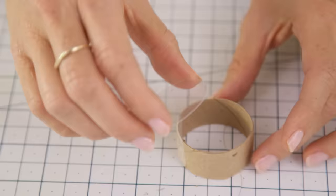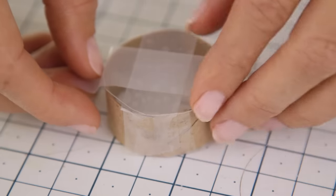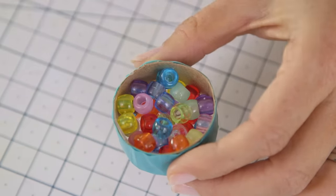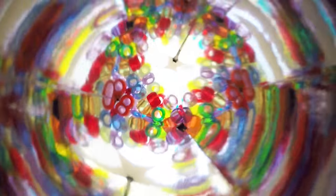Then take your second plastic circle and place it on top of your end cap and secure it with clear tape. Finally, I'm going to finish it off with some washi tape to give it a cleaner look. And now it's time to add some beads to the end cap. Attach it back to the base, and tada — you have a fully functioning kaleidoscope!